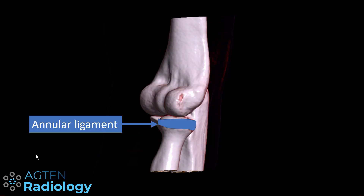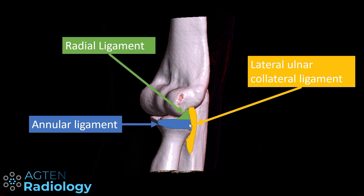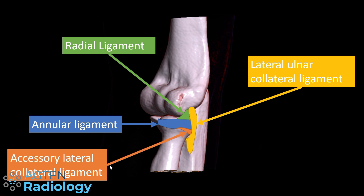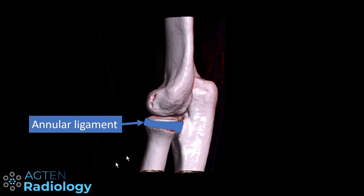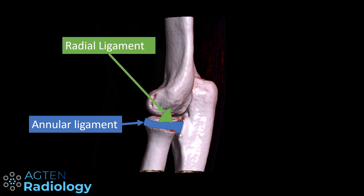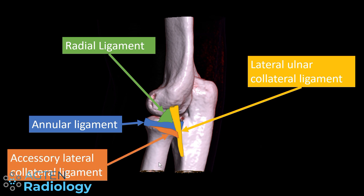Turning further, we can see the annular ligament and the radial ligament, which has a fan-shaped appearance here. Behind the radial ligament is the lateral ulnar collateral ligament going down onto the tubercle and the supinator crest. In a more lateral view, the annular ligament keeps the radial head in place, the radial ligament is visible anteriorly, and posteriorly is the origin of the LUCL inserting onto the crest, along with the accessory lateral collateral ligament.